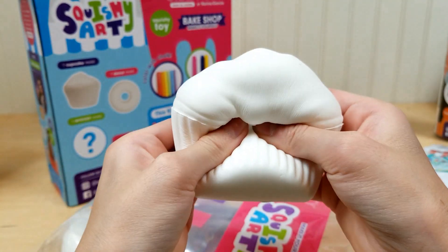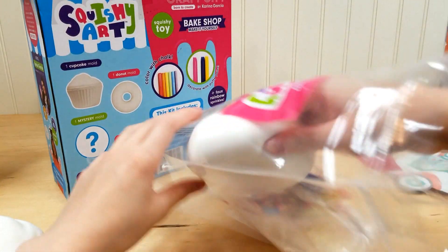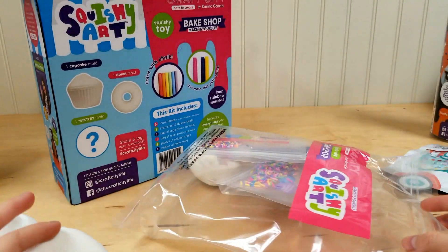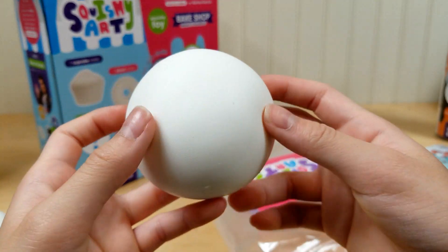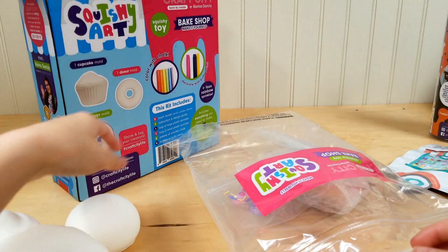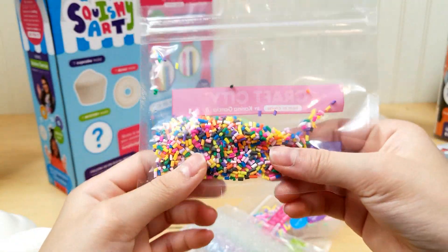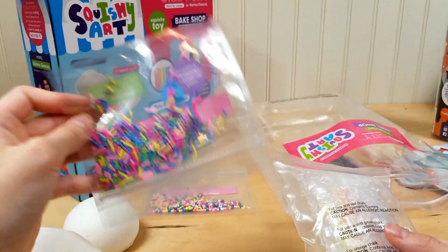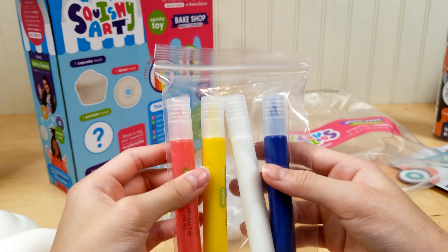It comes with this — it's so surprising! So we got the cupcake, the donut, and then the mystery one which is... oh, it's a little bun! You can make your own panda bun — that's really cool. And it doesn't come with any keychains. It's got some sprinkles you can put on, and the little chalk, and then more sprinkles just in case you run out.